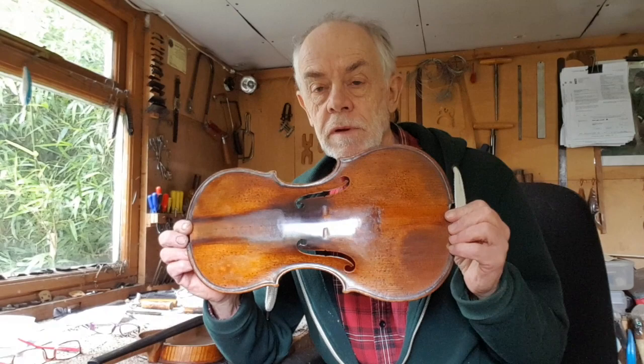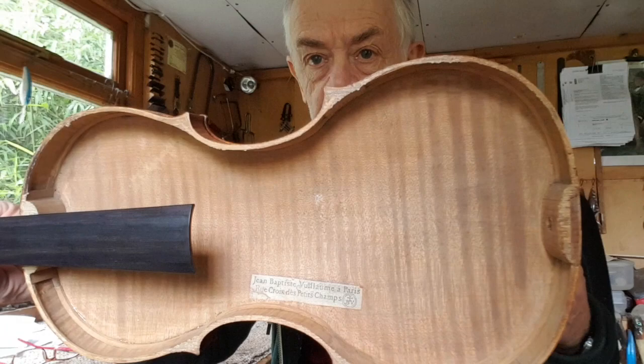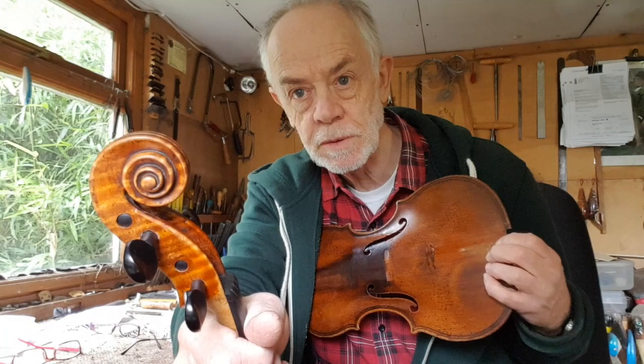Here is potentially an interesting job. It's a violin I've been given and asked to cut down. It's a JB Vuillaume, Jean-Baptiste Vuillaume. That is a Vuillaume, not a violin with a Vuillaume labelling — it is a Vuillaume. It's a Magini thing with double turn and the extra row of purfling.